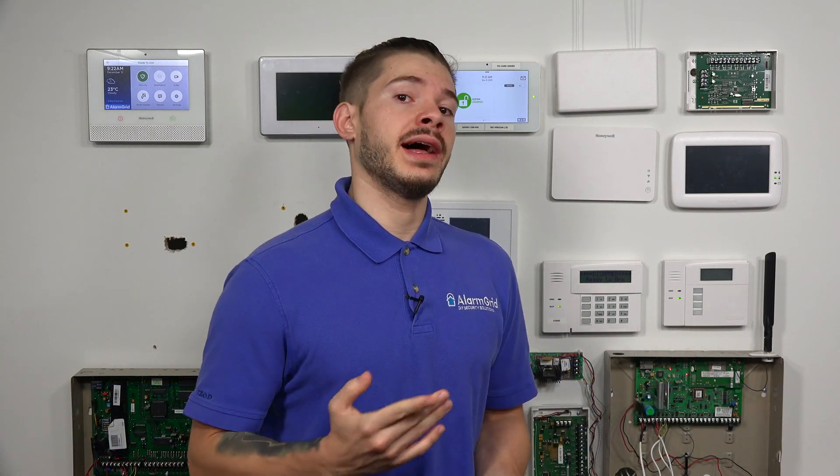Hi, DIYers. I'm George from Alarm Grid. Today I'm going to be going over whether or not you can set up Wi-Fi as a primary communication path and cellular as a backup communication path on the Qolsys IQ Panel 2 and the Qolsys IQ Panel 2 Plus.